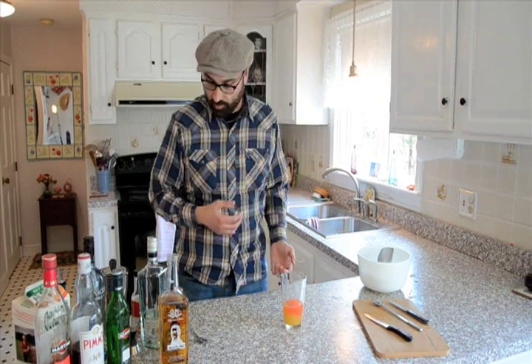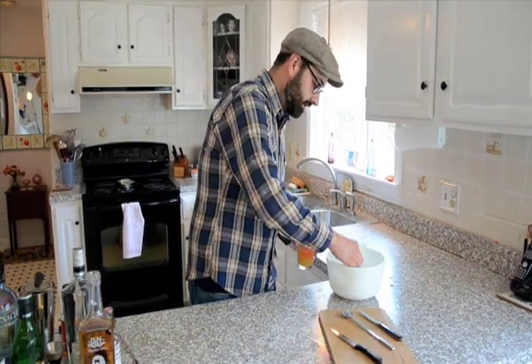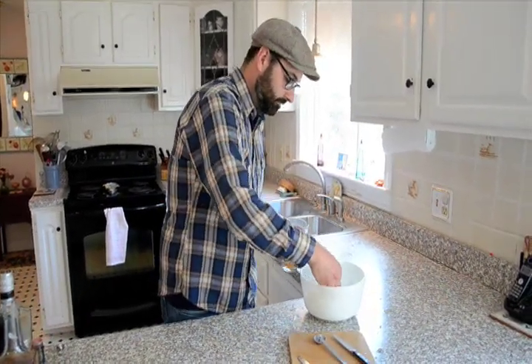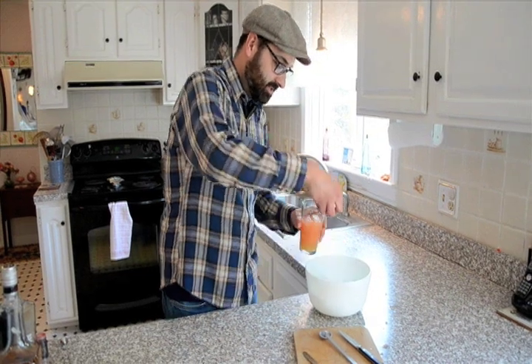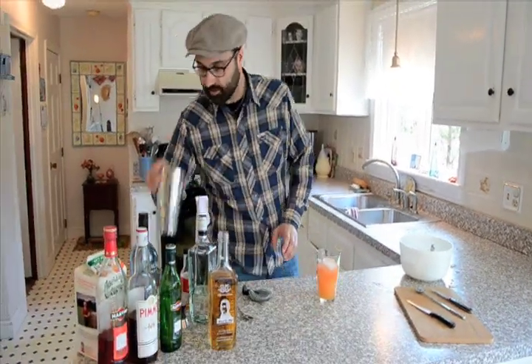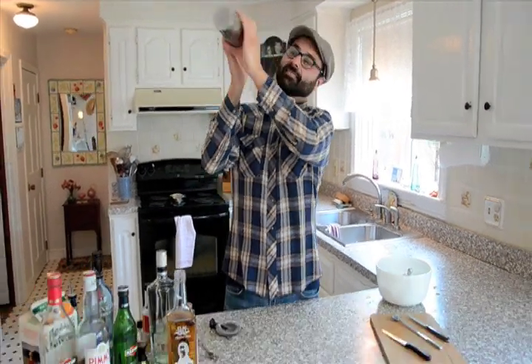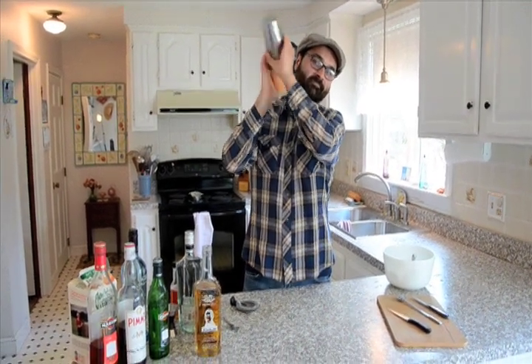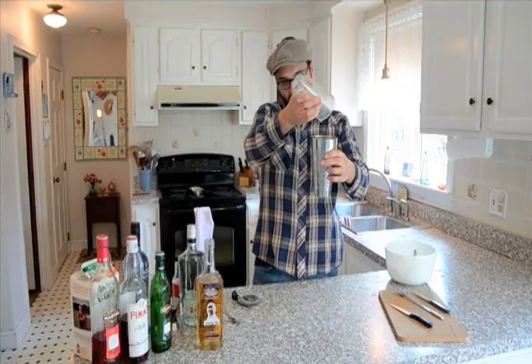Once we mix this all up — we're going to shake this — it'll get that salmon color. So let's go ahead and add our ice. I can smell that already. This is bringing me back to last summer. Good hard shake until you feel that getting really cold. It starts to frost up on the tin there.